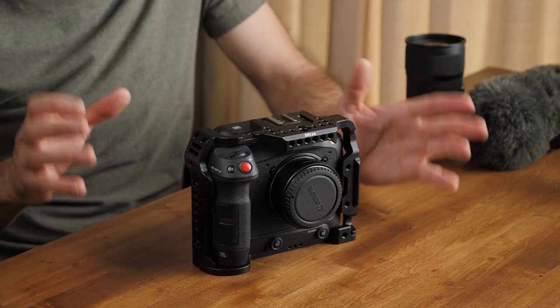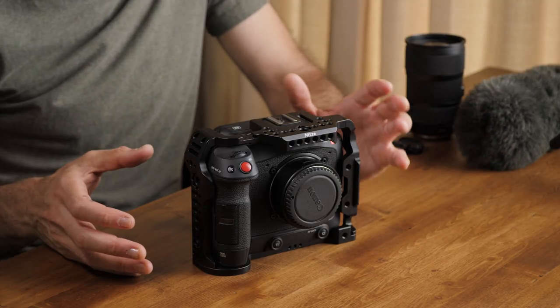It only gives you a mount on the top as well as on the bottom and then one point on the side, so attaching extra accessories to this can be a little bit tricky. Now the easiest solution for that is to get a cage, something just like this. The cage we're going to be taking a look at today is from Nitsi. They sent this over to me for free but they haven't paid me to say anything about this product, so everything I'm talking about in this video are my own thoughts and opinions.